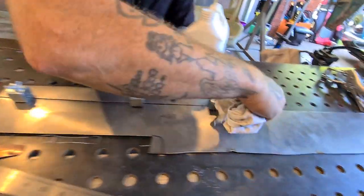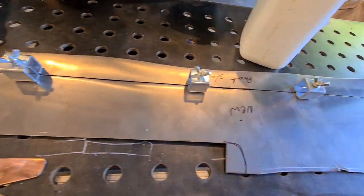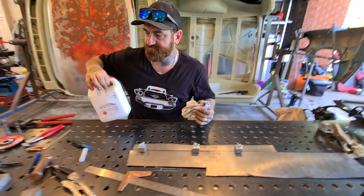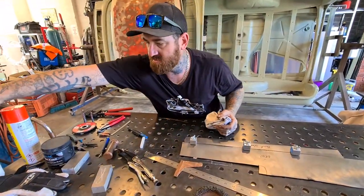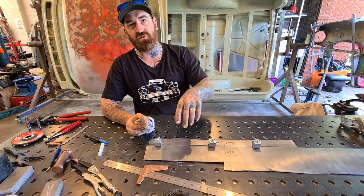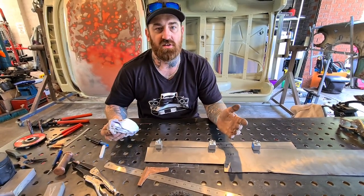With acetone, it is highly flammable. Don't start to weld on a panel you've just rubbed down — let it evaporate first. If it's still wet it can cause a big fireball, and that's another thing you don't want.